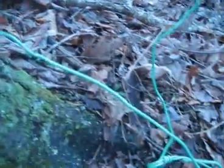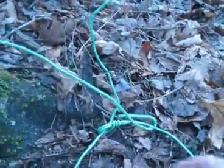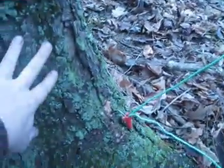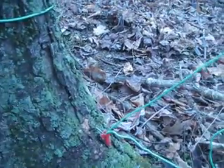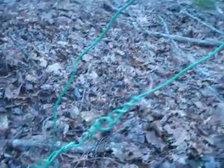This trap here is set up for walking or flying game. I'm simulating this being a fence post. As you can see here, I've got multiple strands tied in there to show you that it can hold.